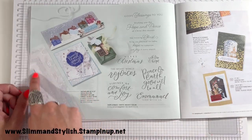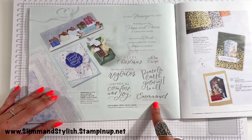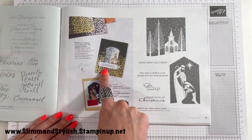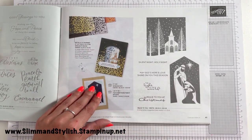Hope and Peace features some snowflake speciality vellum and the Hope and Peace stamp set. Over here, using the window dies I just showed you, there's some metallic and shimmer speciality paper with the Peace to You stamp set.